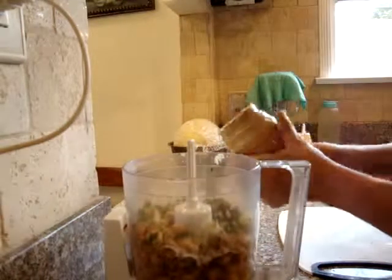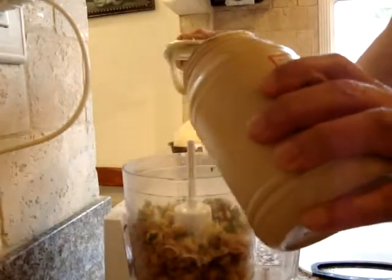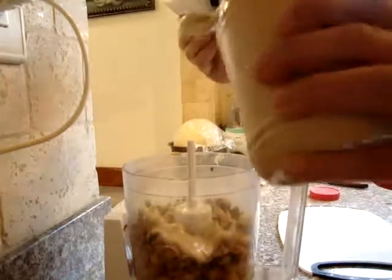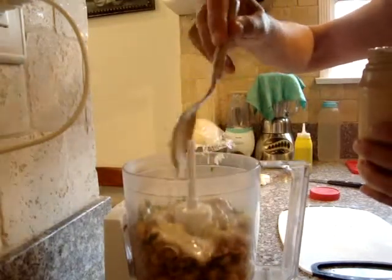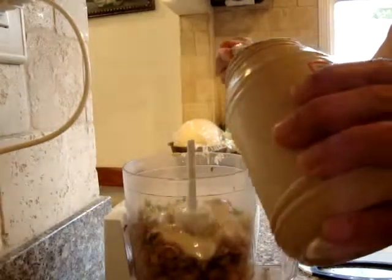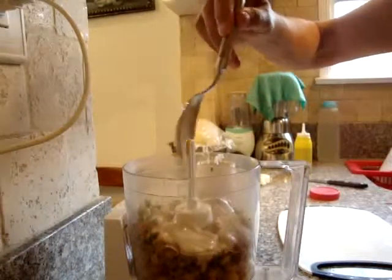Next you are going to need the tahini. I am going to use three tablespoons of tahini. Some people put more tahini to make it creamier. I just don't care about the hummus being creamy or not — I just want the taste to be super good. So three tablespoons is more than enough.